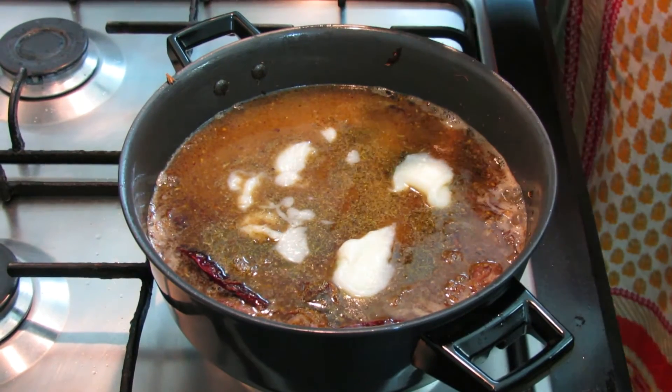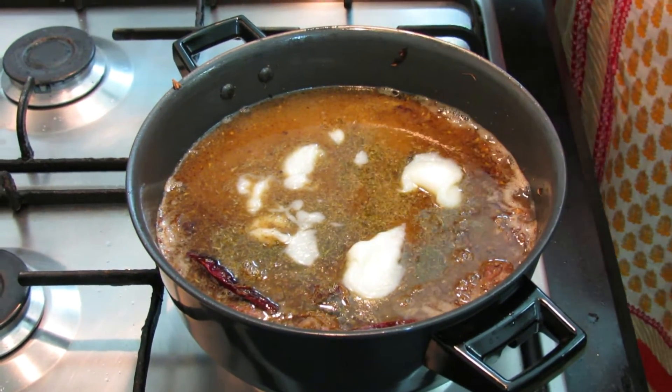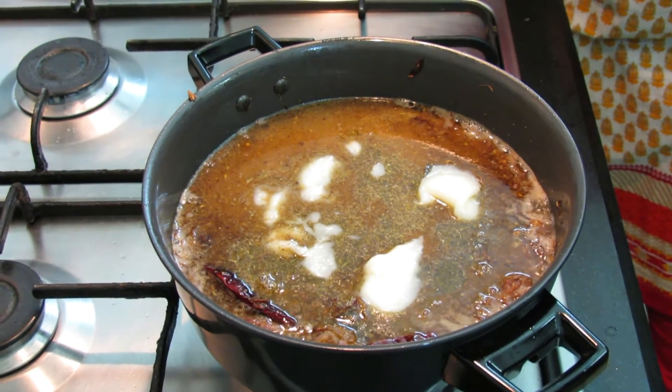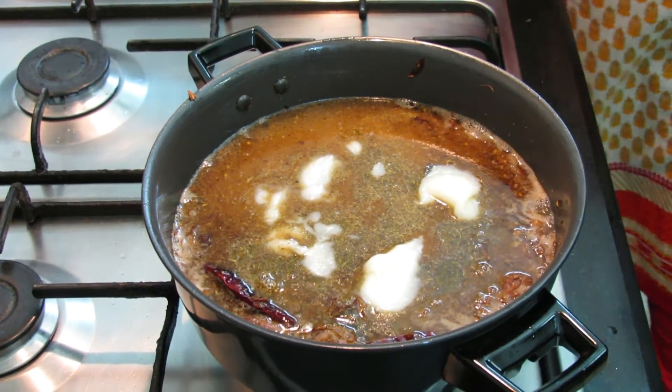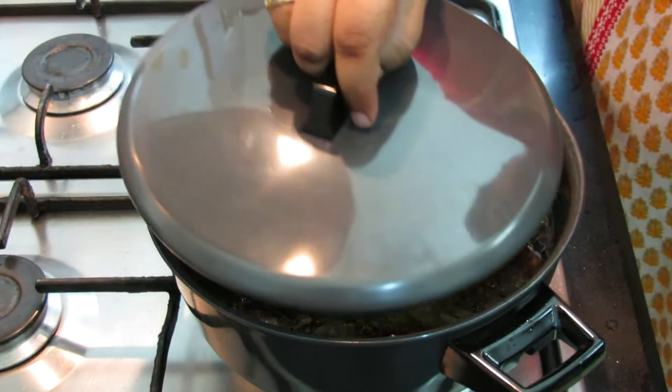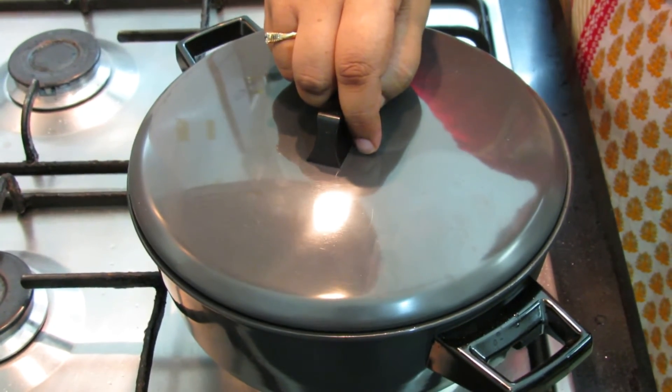There is a lovely aroma coming. Now we put the gas on low (sim) and cover the lid. Let it cook for 5 to 8 minutes and the rice will be ready.